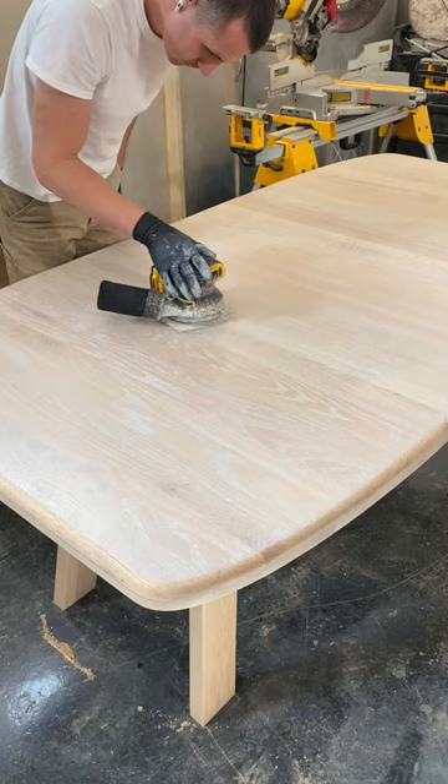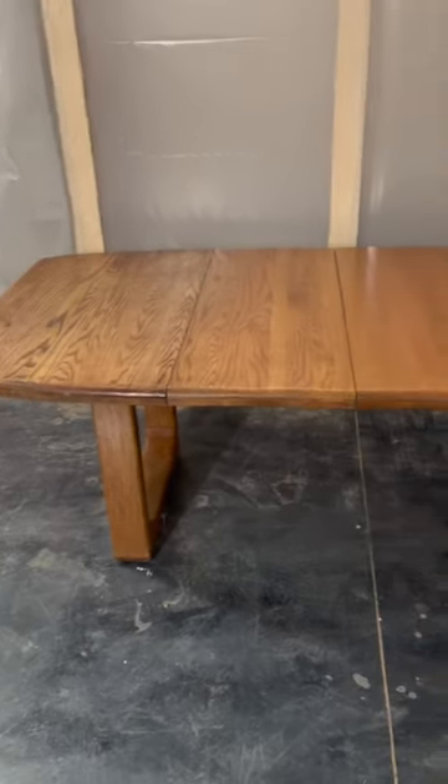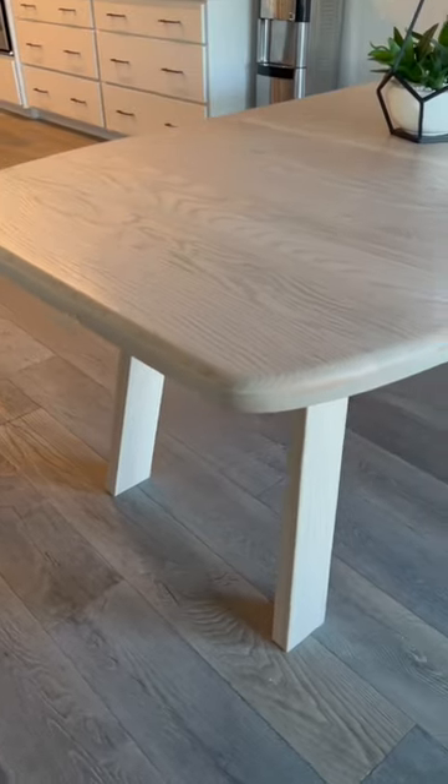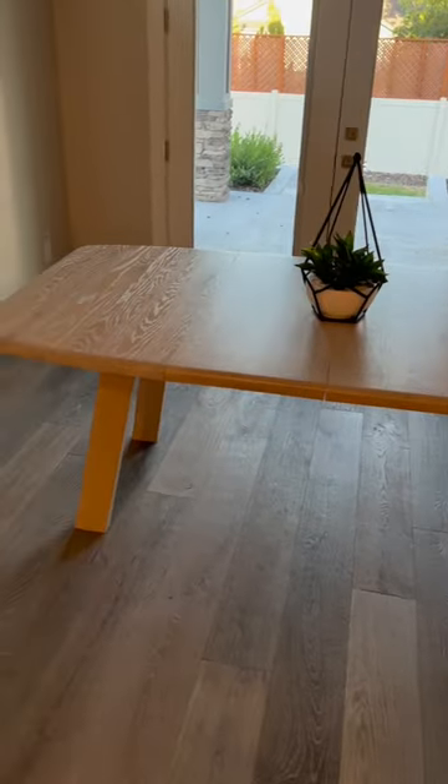I applied three coats of Osmo 3031 matte clear coat, and here is the finished piece. I'm very happy with how it turned out. I would love to hear what you guys think about this makeover — let me know in the comment section below.